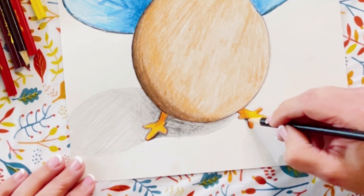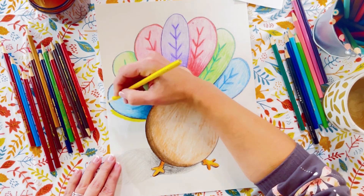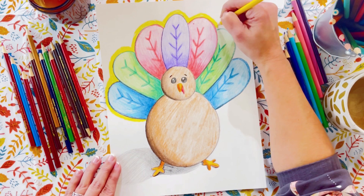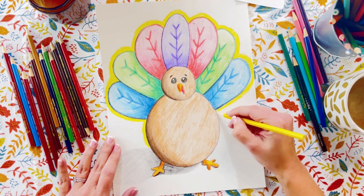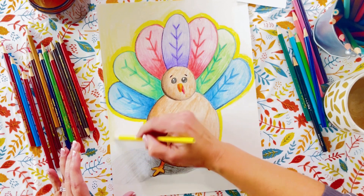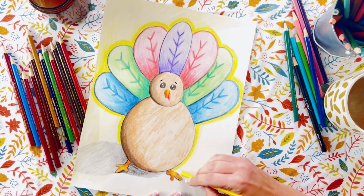Now we could totally call our turkey done, but I think I'm going to take it a step further and fill in the background. Something I love to do even when I'm coloring in a coloring book with crayons or color pencils is to give a dark kind of halo effect around the whole item and then go in with a lighter touch with that same color to fill the whole background. It's kind of hard to explain, but you'll see it all kind of happen — it just gives it a glowy effect. It's just way more interesting than filling in with one color.